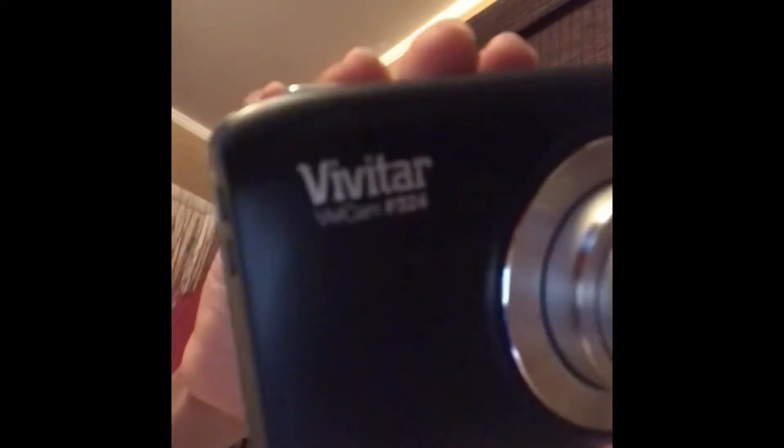Sorry, the camera just cut off, but if you want a last look, this is what it looks like. It's a VivaTile camera. It's backwards on my screen. This is what it looks like.